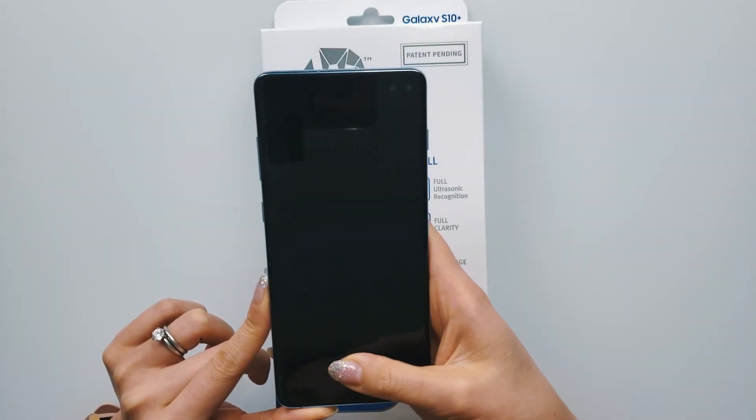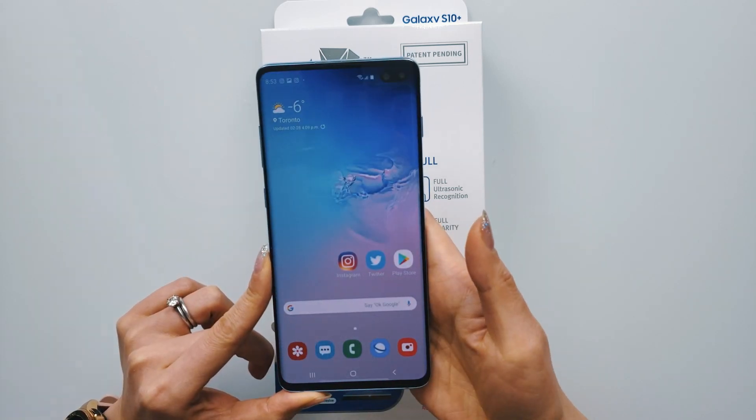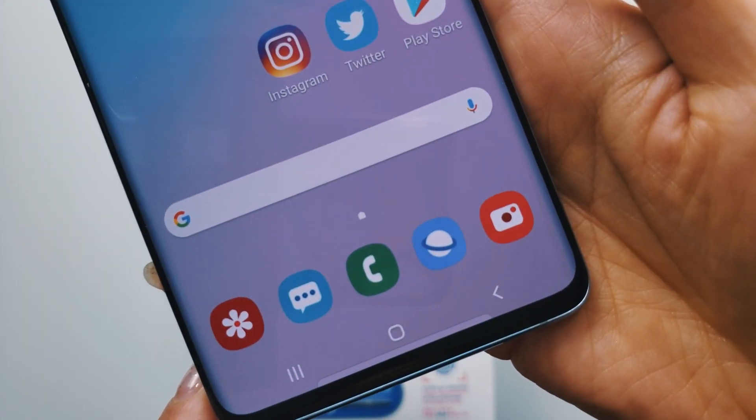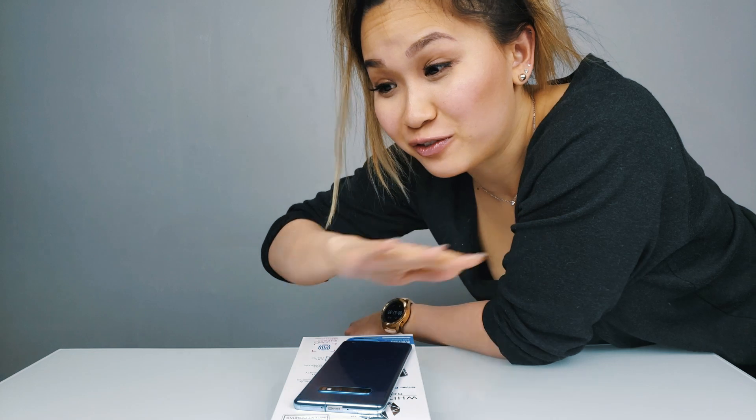I'm just going to unlock my phone a few times using the fingerprint sensor so you guys can get an idea of how fast it is before I install the White Stone Dome glass screen protector. Make sure your phone is powered off and that you're working on a flat, even surface.